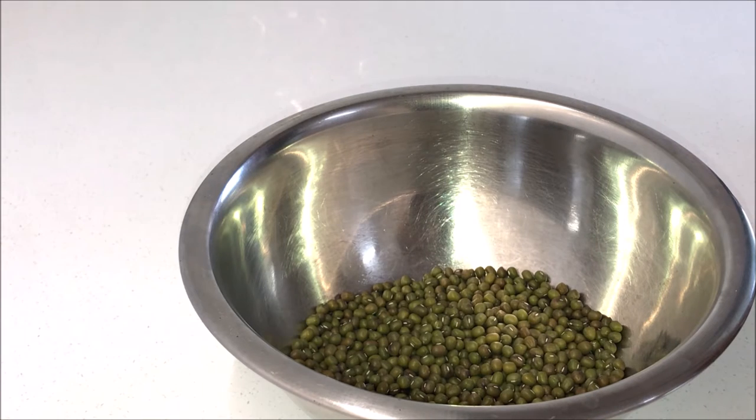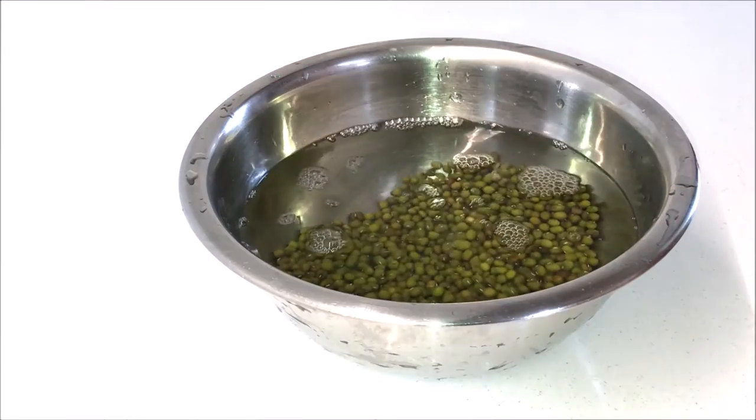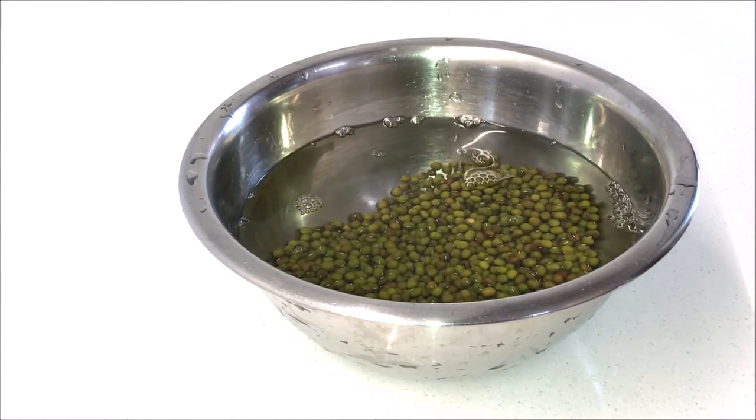Take your mung beans in a dish and remove any broken beans or stones. Rub and rinse the beans twice or until the water runs clear. Add two cups of water and let it soak for eight to ten hours or overnight.